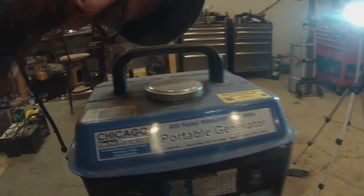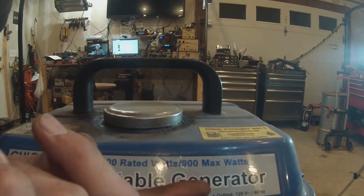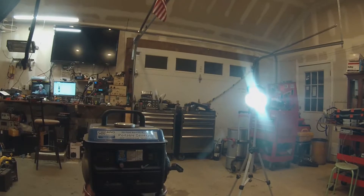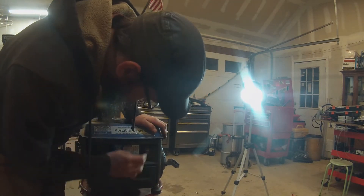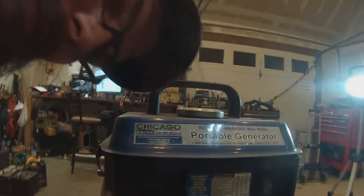Good morning, good afternoon, good evening. This is a Harbor Freight electric generator — 800 rated watts, 900 max. This thing has two problems. Let's check the gas to see if it's good. First problem: since it was new, it used to take 20 pulls to start. Since the day I bought it, this thing was a pain in the ass to start, even when it was warmed up.